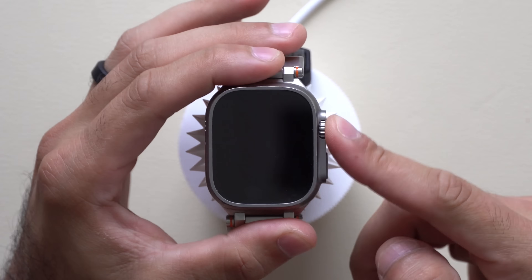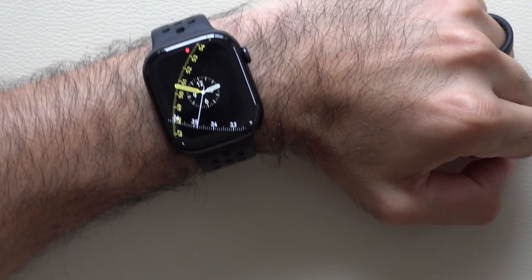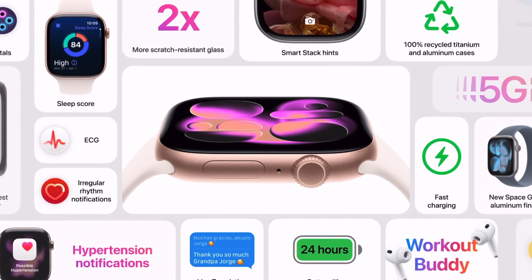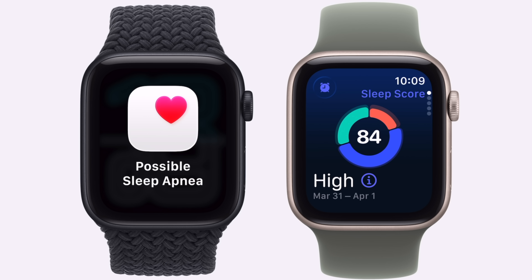In this video we're going over all the new watch faces being added on watchOS 26, checking it out on the Apple Watch Series 10. Apple released their keynote this morning and we got a handful of amazing hardware and features, plus a brief preview of the new changes on the software side. watchOS 26 RC got released this morning, which means this is the complete version coming out to everybody on September 15.